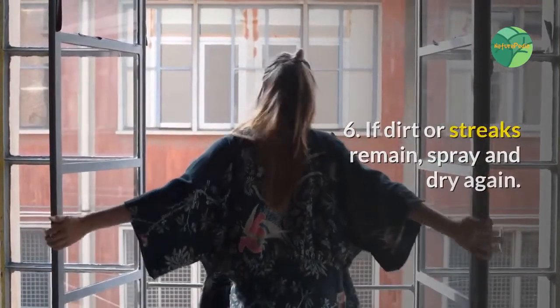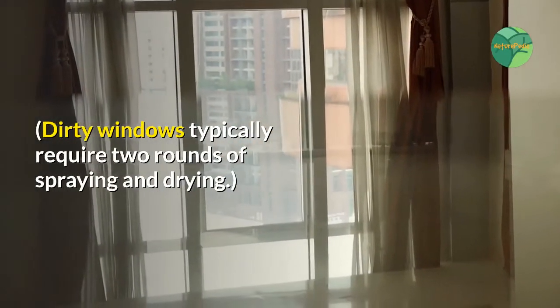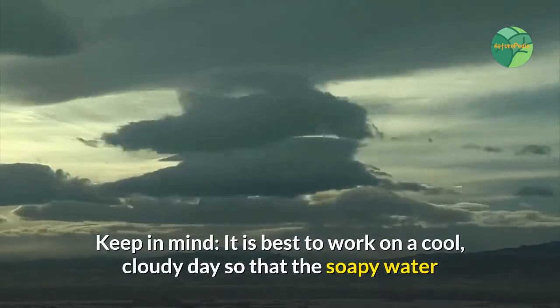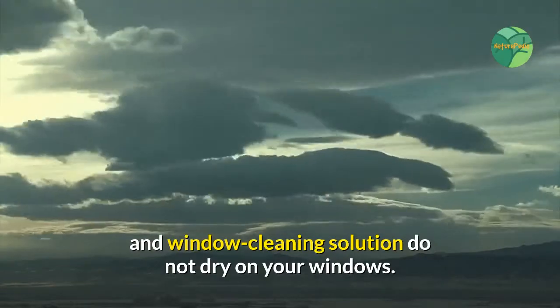Step six: if dirt or streaks remain, spray and dry again. Dirty windows typically require two rounds of spraying and drying. Keep in mind it is best to work on a cool, cloudy day so that the soapy water and window cleaning solution do not dry on your windows.